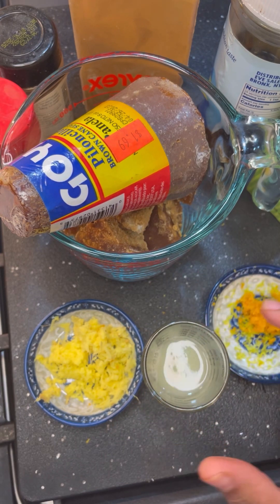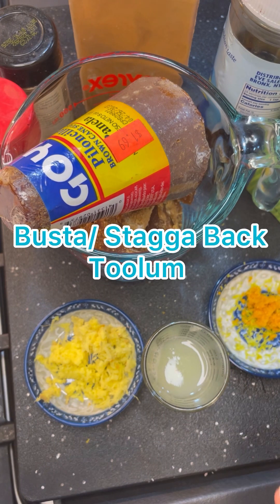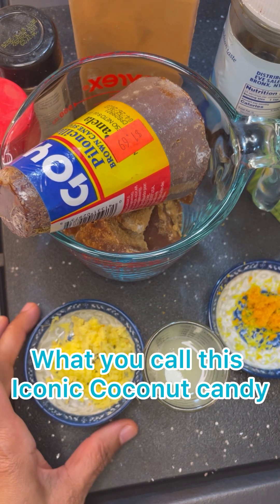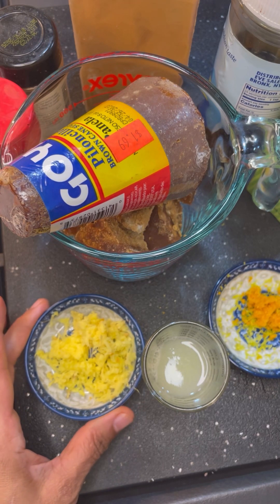It's also known as Busta, Tulum, Stagabak, Bosmejo, Busta Man. Let me know what part of the world you're joining in from and let me know what name you have in your island, your part of the world, for this iconic coconut candy.